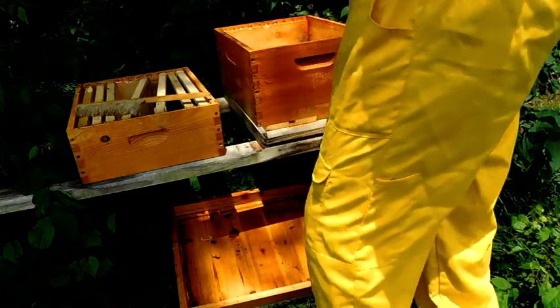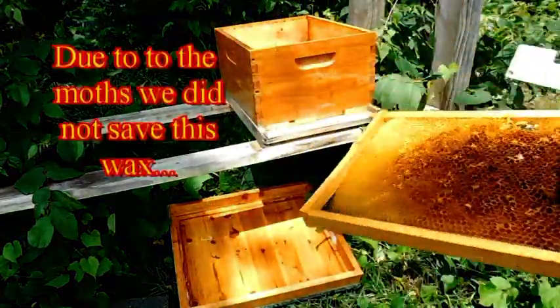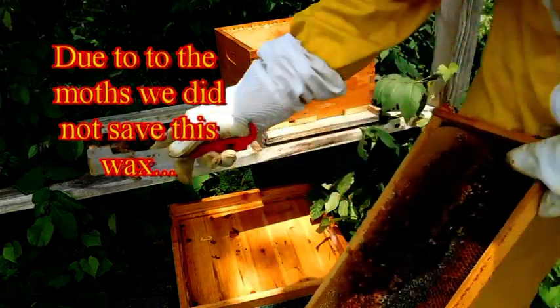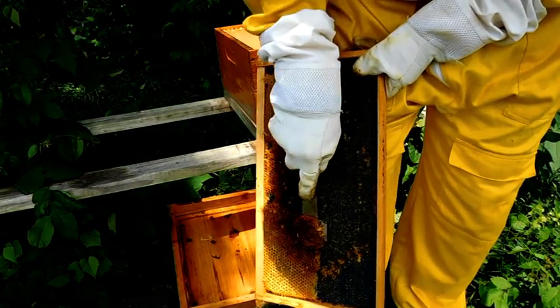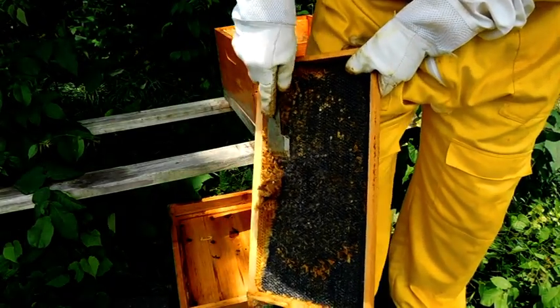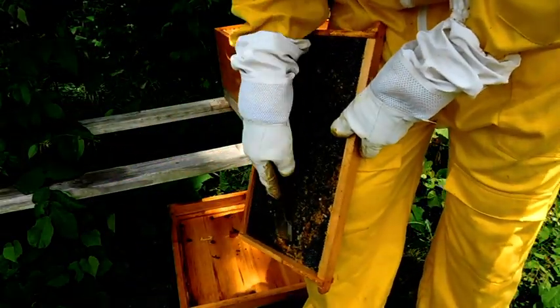I'm going to put that like that. The super I won't need anymore. On some of these frames, as you can see, I'll just clean them like this — that will get all the moth stuff out and it will be a clean frame for them to use. Let's do it like this, clean it out.